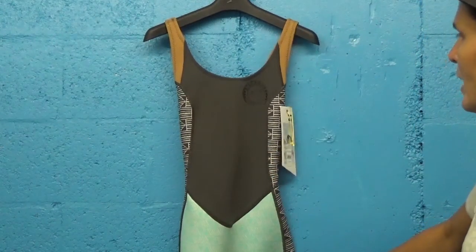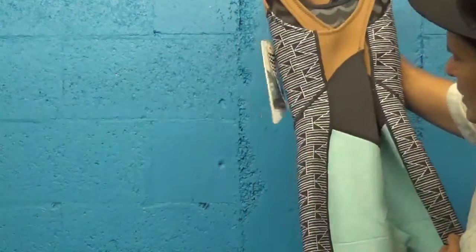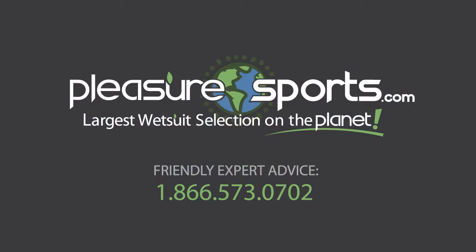I've even seen snorkelers and divers wearing this as well. Great suit. If I missed any details on this Long Jane, made by Billabong's Surf Capsule Series, you can learn more about it on our website at PleasureSports.com.